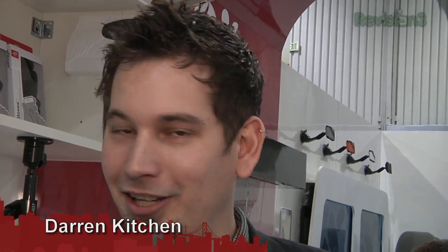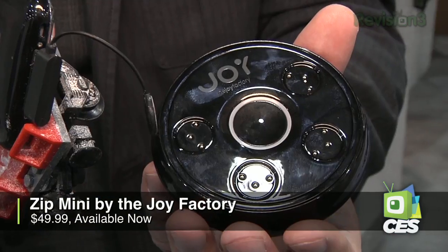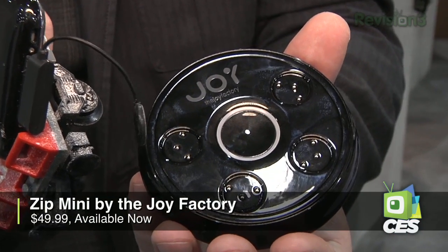With Hak5, I'm Darren Kitchen here at CES 2012 over at the Joy Factory booth checking out their new Zip Mini. This little guy is a magnetic charger for all of your gadgets. It supports four of these little nodes here which you can pop in additional chargers for different devices. For instance, they have a demo of a Lego-infused iPhone and you see the dongle on the end of here.